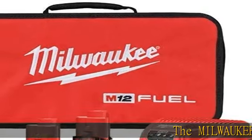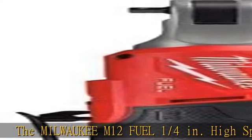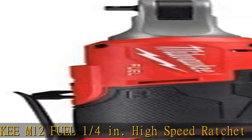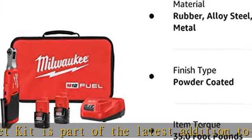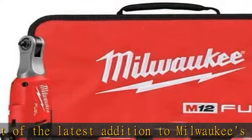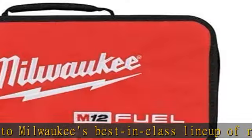The Milwaukee M12 Fuel ¼ inch High-Speed Ratchet Kit is part of the latest addition to Milwaukee's best-in-class line-up of ratchets. This cordless ratchet kit features the fastest speed while installing and removing fasteners. The most compact head size in its class gives users more access in tight spaces.